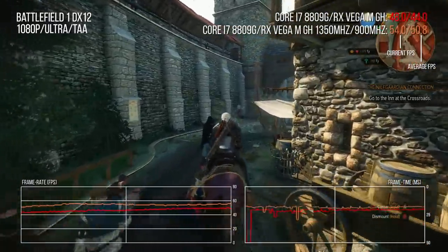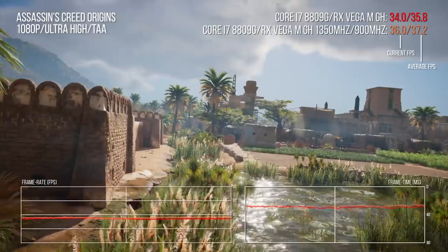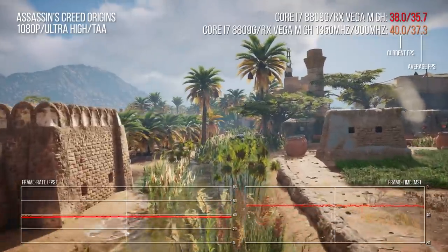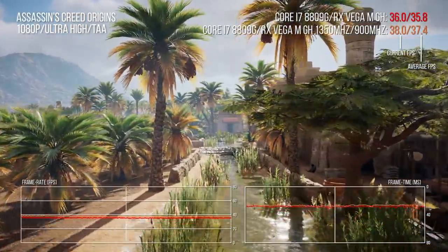Finally, I gave the troublesome Assassin's Creed Origins a go with the overclock, and as you can see, the boost to performance here is almost negligible. This is definitely an interesting benchmark I'm likely to look into further down the line.